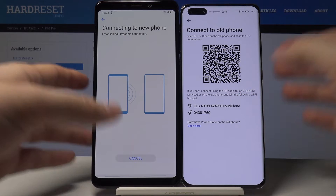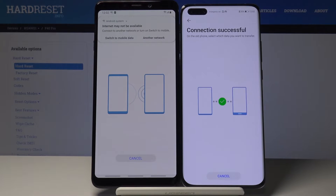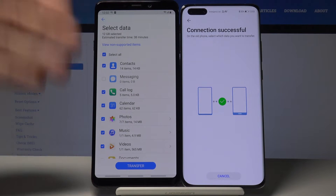Now we have to wait a little bit until our Samsung and Huawei connect. Connection is successful!